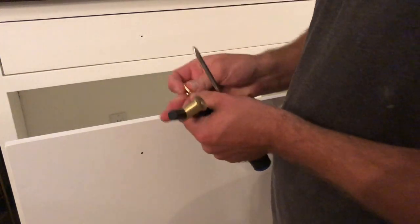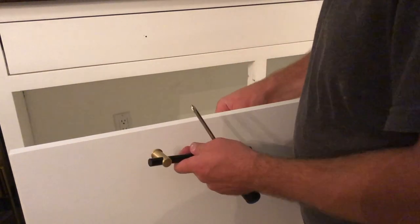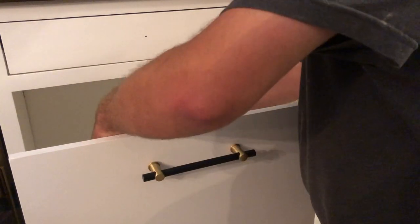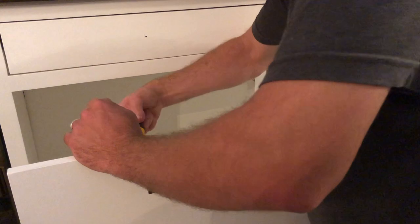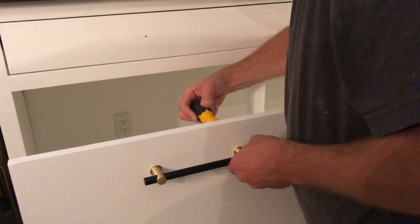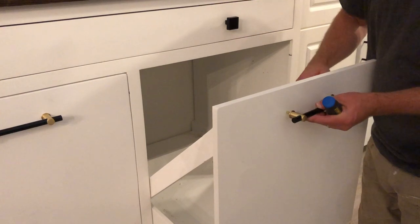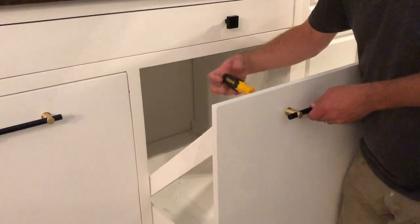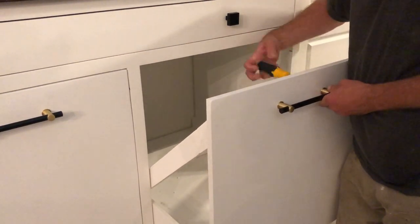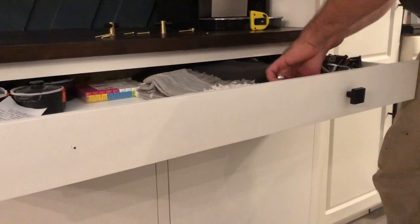We wanted to customize the handles on the cabinet underneath our coffee station, just to define this space a little better and make it stand out as separate from the rest of the kitchen, since it is kind of off to the side and now has this beautiful coffee station above it. Switching out hardware on cabinets and switching out knobs is one of the easiest and quickest changes you could make. We got these beautiful matte black and brass handles. I love the way the brass plays off some of the other brassy gold elements and I love the colors against the white cabinet and against the feature wall — the perfect addition to the space.